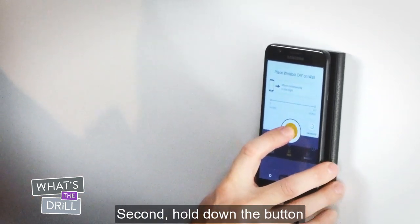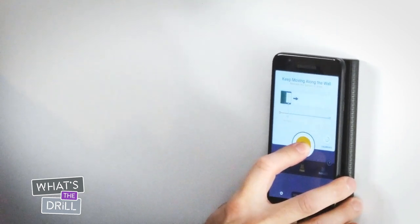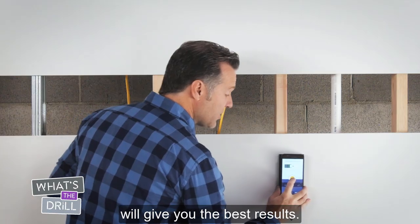Second, hold down the button and begin sliding your phone slowly to the right. A slow slide in one direction will give you the best results.